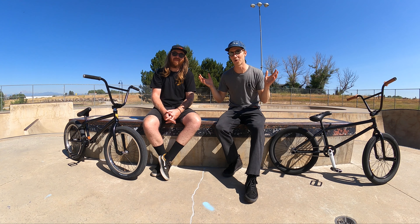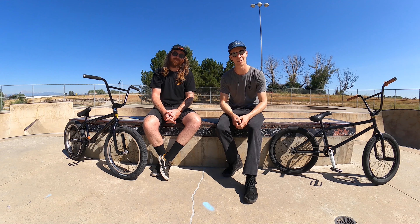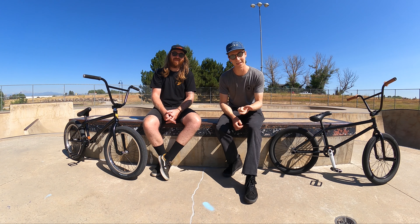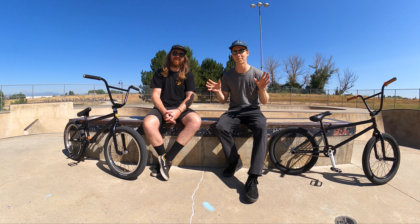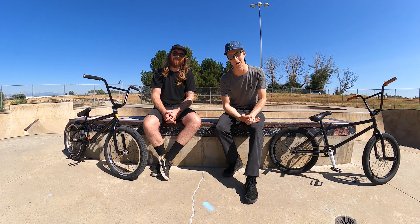skate parks just unlock a whole new world of possibilities when it comes to creativity, learning new bike handling skills, and just getting better fitness. And the beautiful thing is they're not just applicable in the skate park but also very applicable to other styles of riding as well.